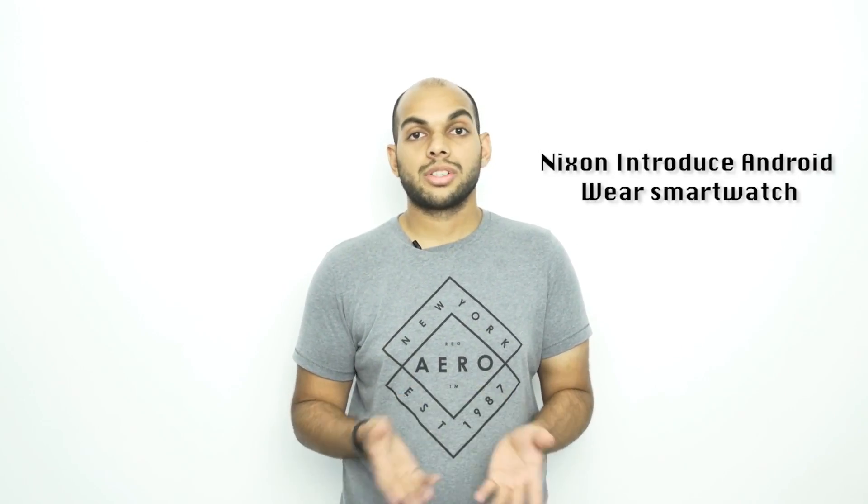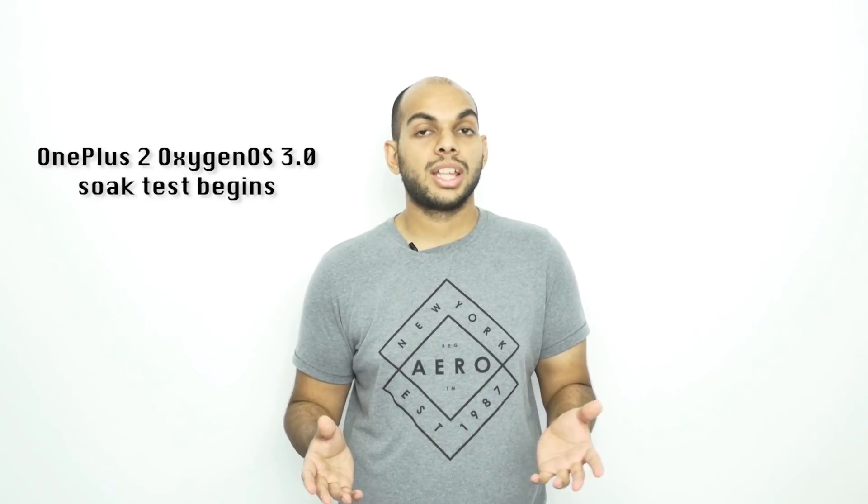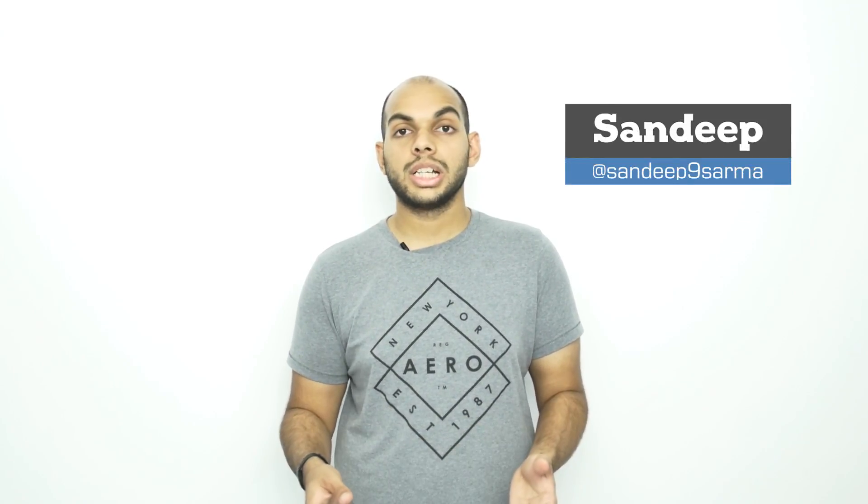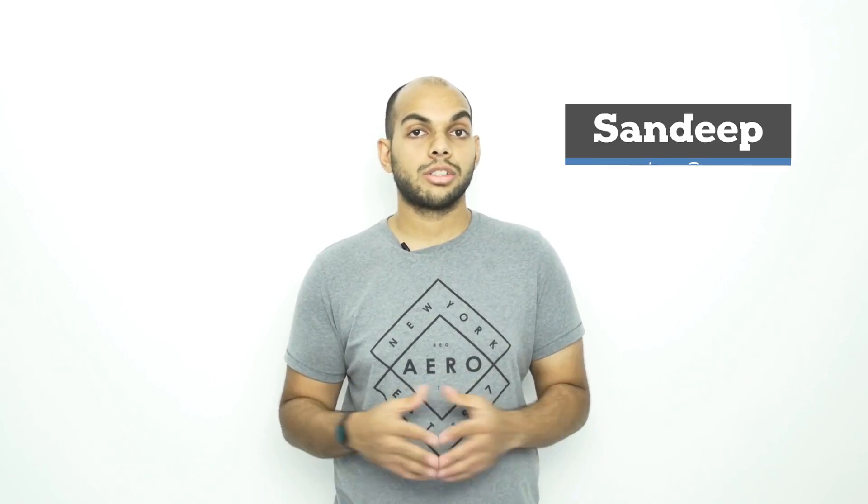Oppo announces the R9 and R9 Plus, Nixon introduces the new smartwatch, OnePlus 2 OxygenOS 3.0 soak test begins, and much more on today's daily. This is day 77 of 2016 and you're watching Phone Arena Daily, your everyday fix of technology news.